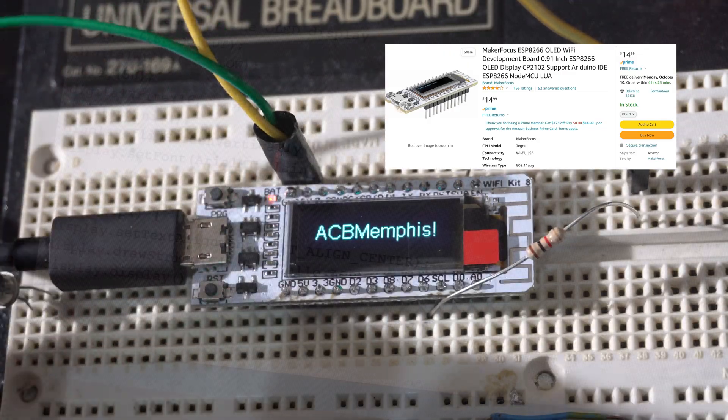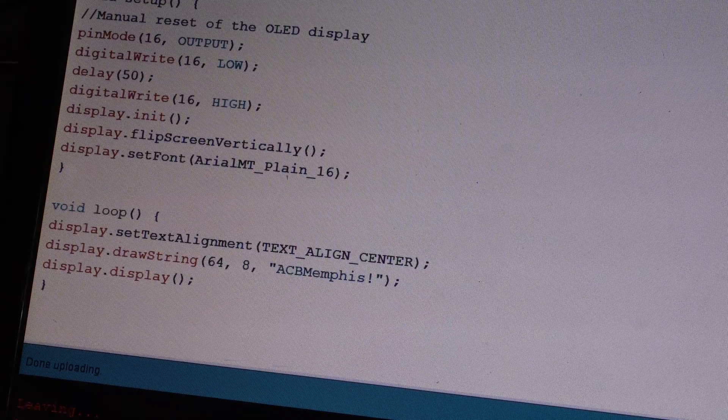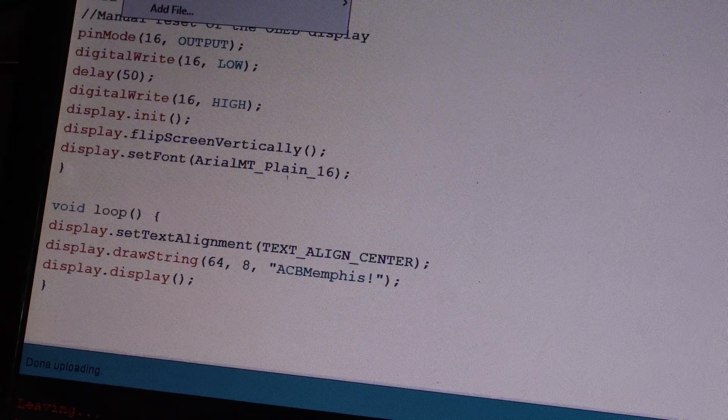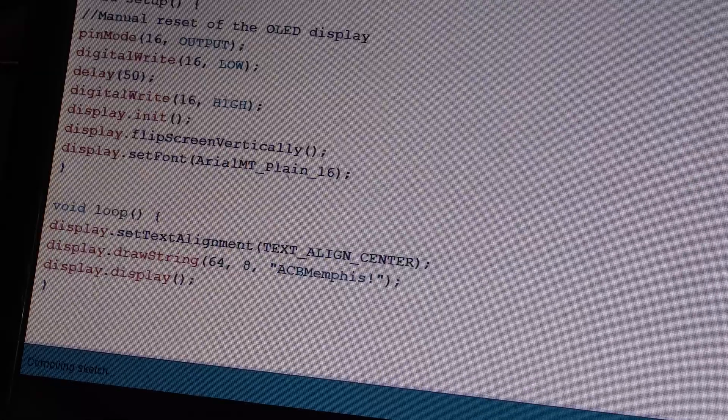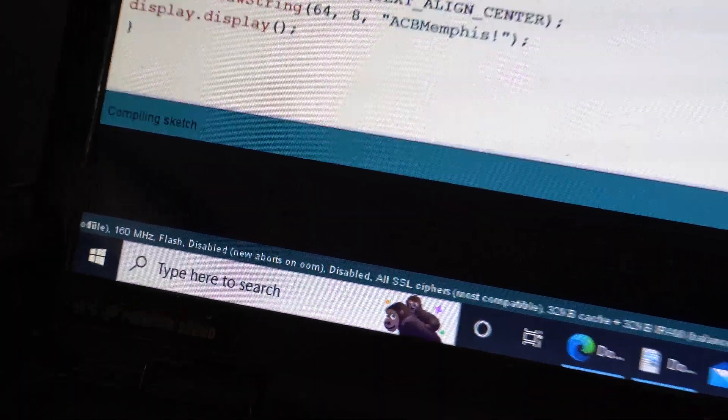You hook it up to Windows with a USB cable and load your script using the Arduino development environment. I had never used this before — this was my first project. The code is C but it's very easy. There are lots of well-documented libraries and it's easy to load and test, and with the exception of the smart outlet, the code is very high level.